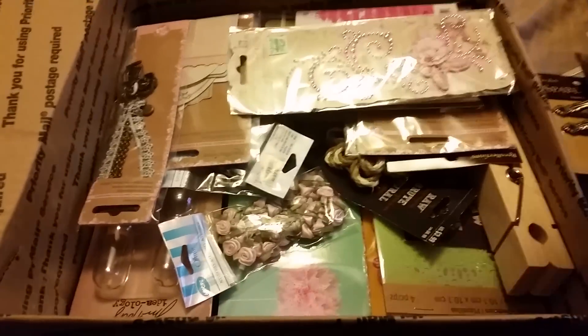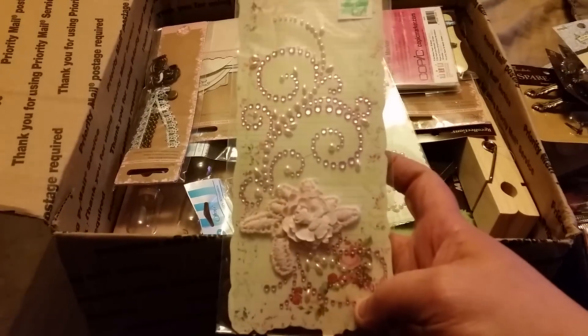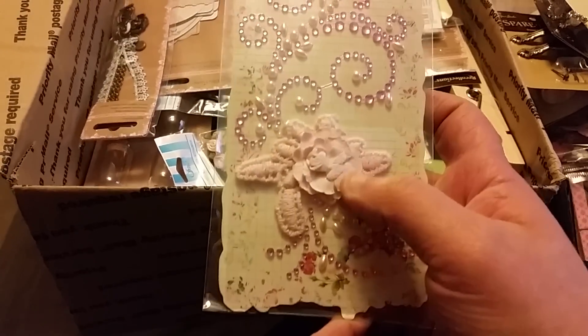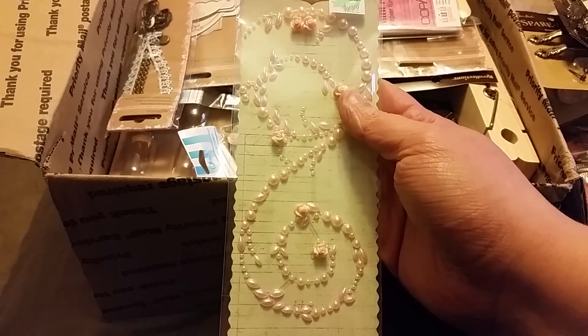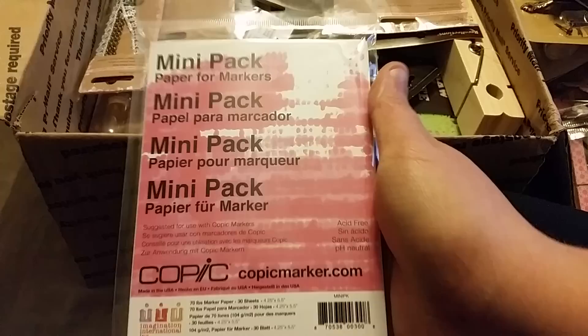I had to come back for a part two because there's so much crazy stuff in here that I love. Look at these Prima bling — these are beautiful, this has like an applique, holy cow. And these, I looked at these two and they have little roses on them, they're so pretty.